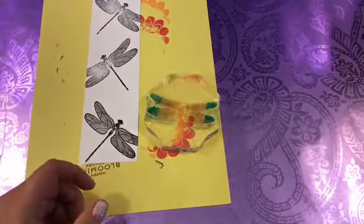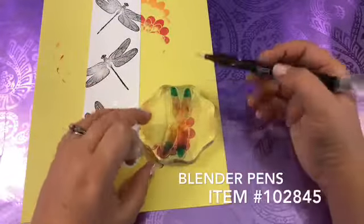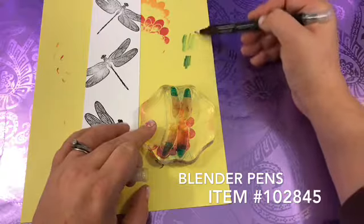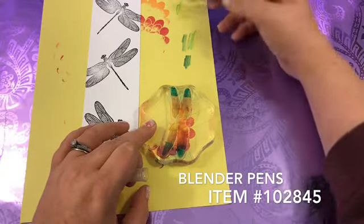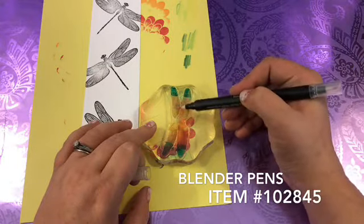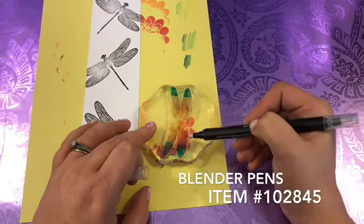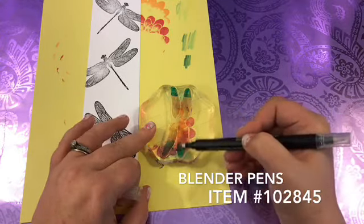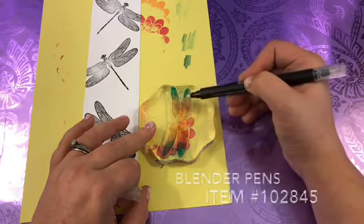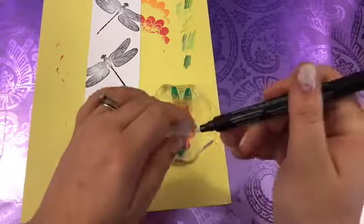Now I'm going to take my blender pen right here and turn it sideways so it's easier. We're going to do in between the Peach and Pink first, just kind of blend them together. And then between the Blue and Pink to give it a little bit more of a variegated look. And then we can just do that with the blender pen — now it's clean again.